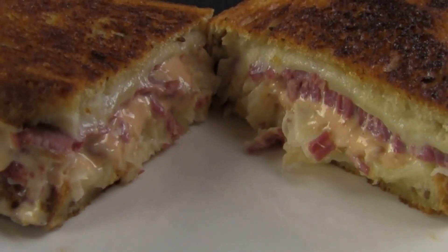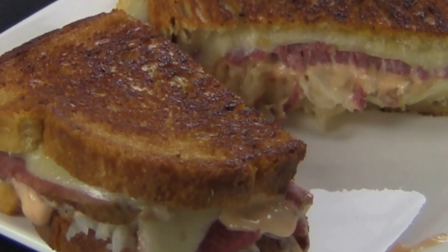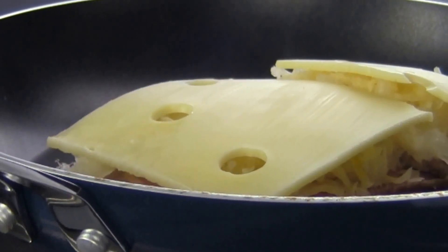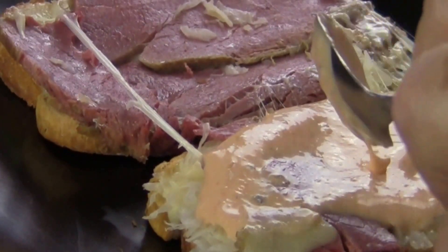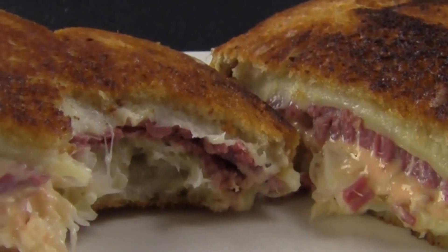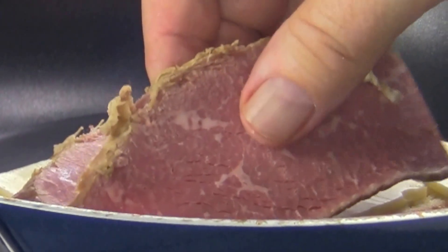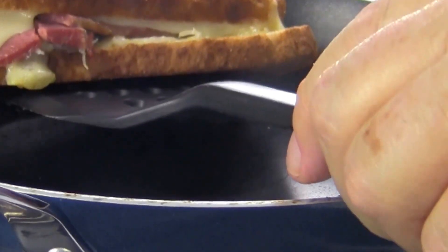Hello everyone! The Big Easy Chef here. This time we're going to be making a Reuben sandwich. If you've never had one, this sandwich has Swiss cheese, corned beef, sauerkraut, on rye bread. This sandwich is grilled, melting the cheese, heating the corned beef and sauerkraut. Once the Reuben is grilled, you add Thousand Island dressing, and then you bite into one of the best sandwiches you'll ever taste. So let's not waste any more time — let's run into that kitchen and get the bacon.